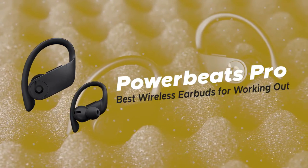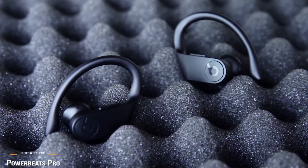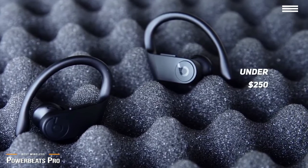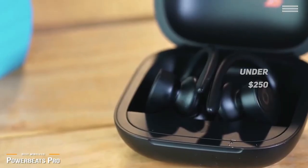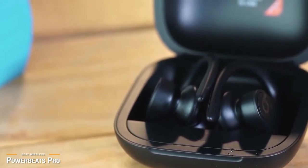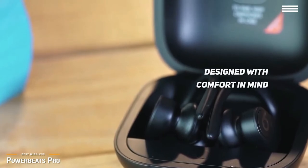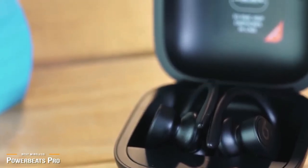Lastly, we have the Powerbeats Pro, our pick for the best wireless earbuds for working out. If you are looking for a top-notch premium wireless earbud at just under $250, the Powerbeats Pro is a top go-to earbud that can handle even the most extreme workout sessions. Unlike the in-ear buds of the Elite 75T, and with complete wireless freedom over the SoundSport, the Powerbeats Pro is designed with comfort in mind — its softer angles and flexible over-the-ear hook is the standout feature that makes them incredibly comfortable, especially suited for extended workout sessions.